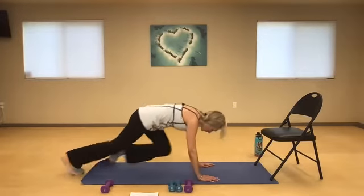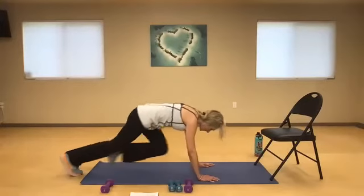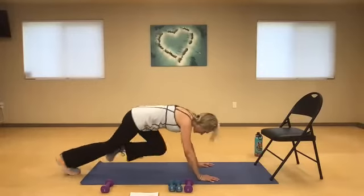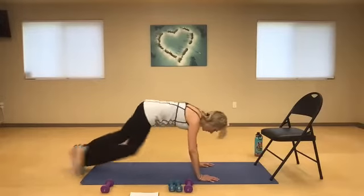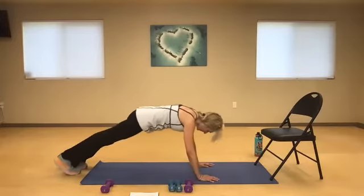Two, four, six, eight, ten. It's okay if you have to go slower. Two, four, six, eight — twenty. Two, four, neck in neutral, six, eight — and 30.